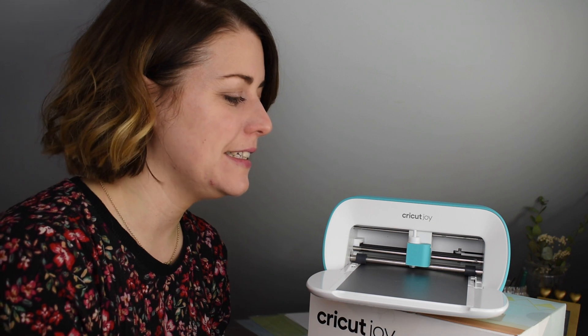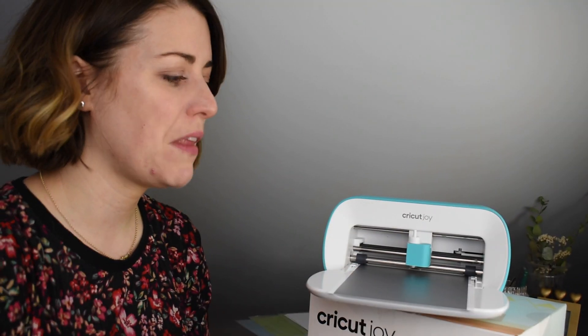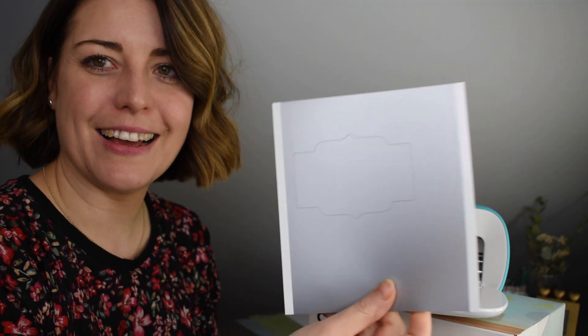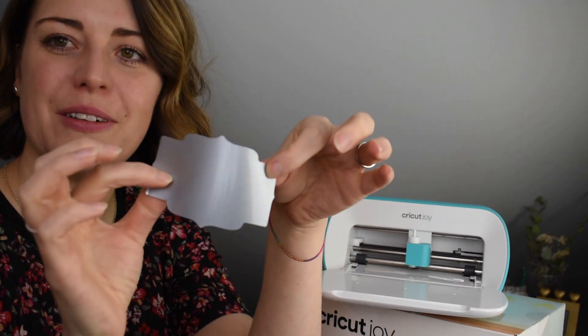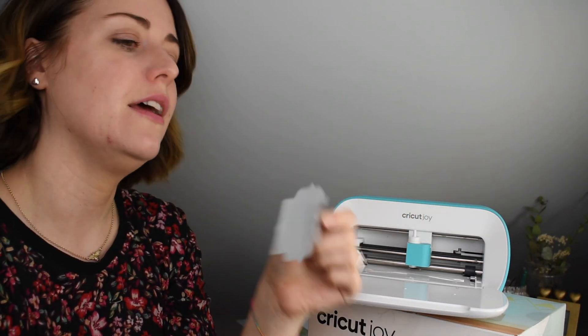It says preparing, cutting, calibrating — and that was it! It literally just cut a label in seconds. Now it's telling me to unload the mat, so I tap Unload and the machine lets it go. You can see that — it has cut me a label. I can just peel off my label; it's adhesive on the back so I could put it on a jar, or put it onto a card and use it as a sentiment.